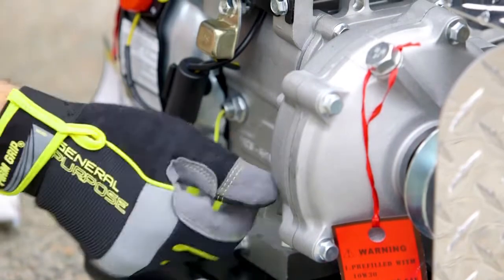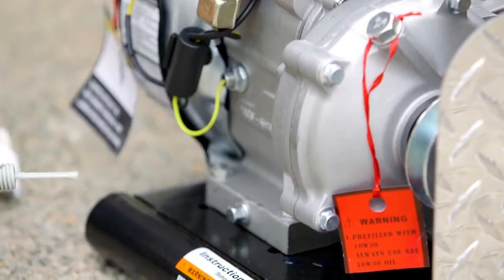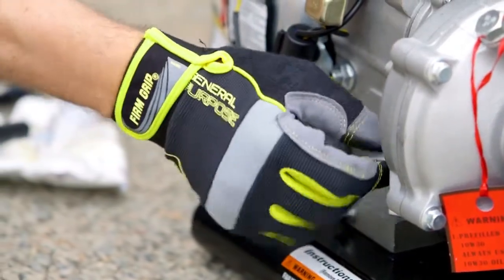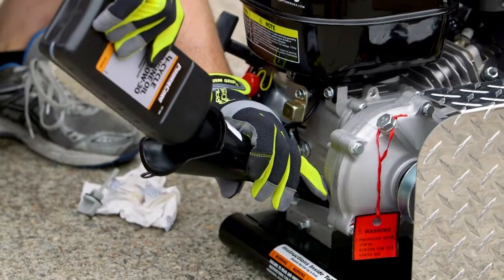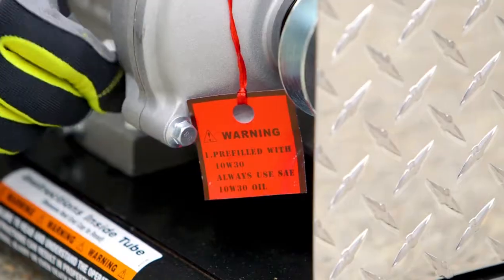Prior to starting the engine, check all oil levels. The oil crankcase must be filled with approximately 15 ounces of oil. On the Lifan gas engine, the gear is already filled, but not the crankcase.